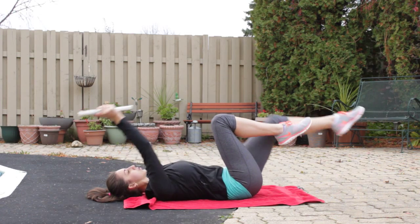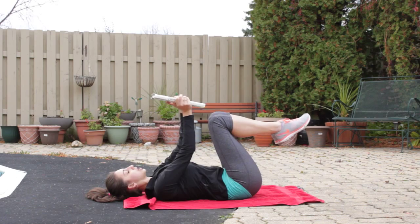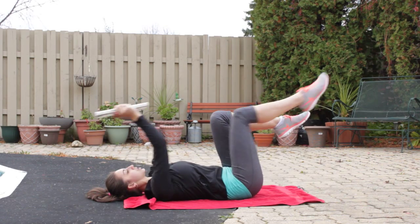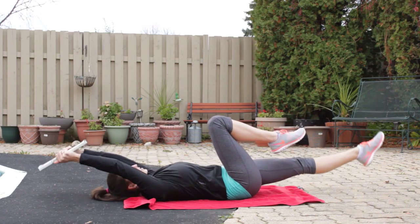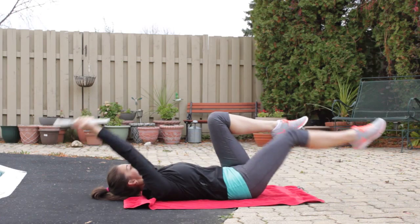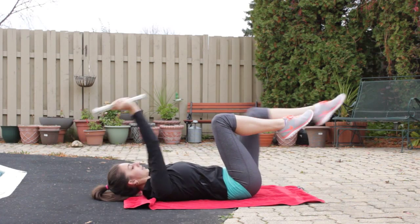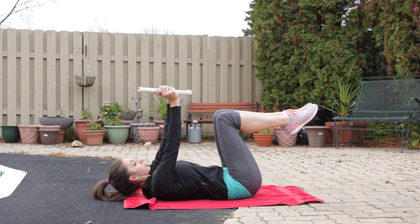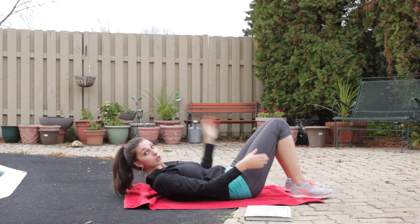You're going to do 20 of those, and if that's too easy for you, add the extra challenge of a small curl in between each extension — it's not a crunch, just a small little curl to add that extra challenge. After about 20 to 30 of those, whatever you're comfortable with, we move on.